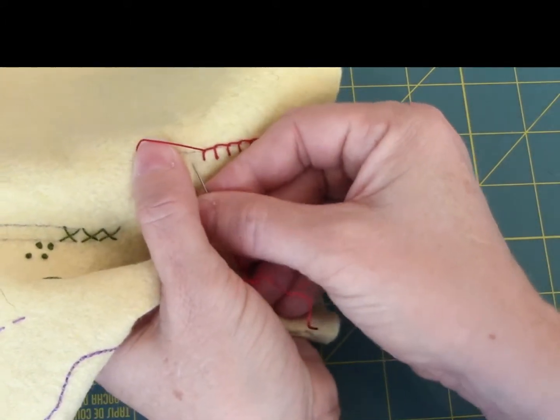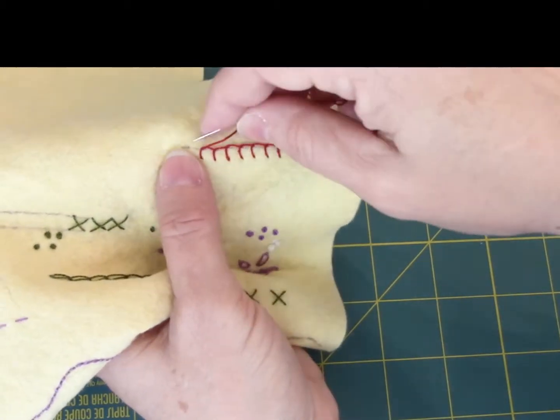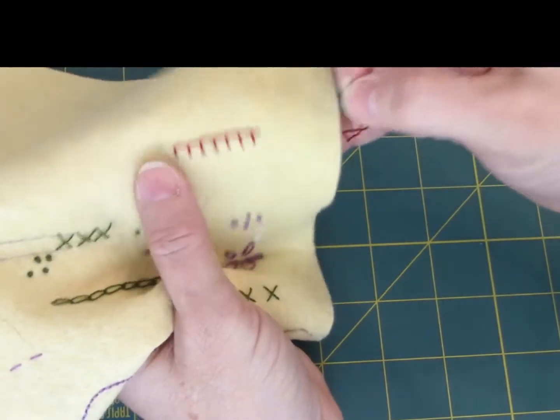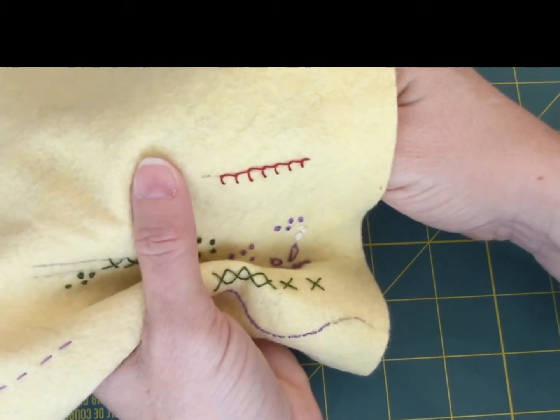Once you are finished with your blanket stitch, we're just going to take a tack stitch down over the top of it. Now that's the way the directions say to work it. I actually find it more comfortable to work from left to right rather than right to left.